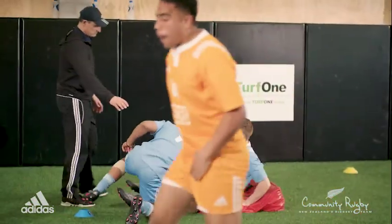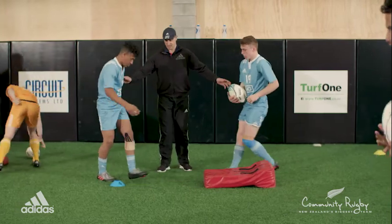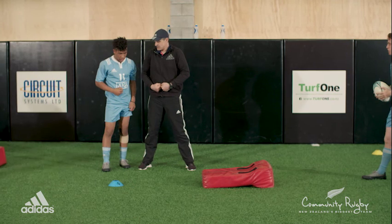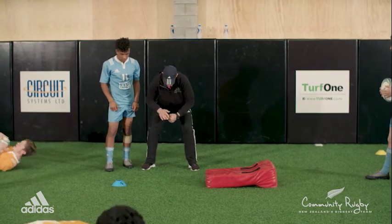Just go slow on this one. It looked as though you pulled to lift. Keep low and pull and then drive.